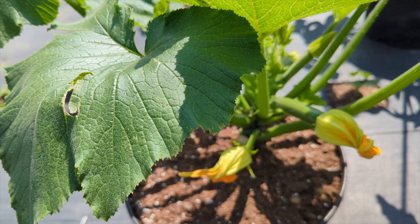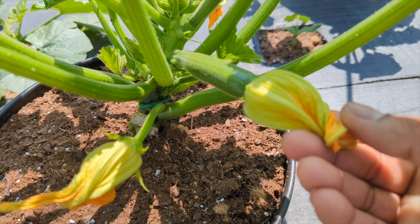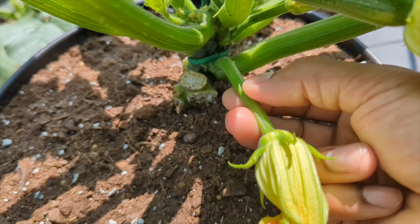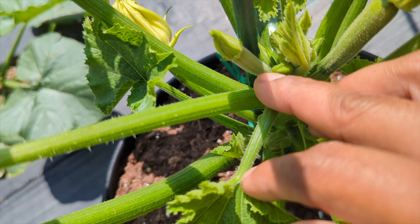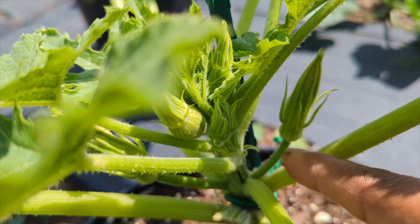This is one of my zucchini plants - remember this works for squash and zucchini. Right here you could tell this one is about a little bit over three inches, and you can see this is the fruit of the zucchini with a flower at the end. Then if you look right here, you see the skinny stem - look how skinny it is. It does have a flower too, so this is the male. You see the thicker one? That's the female - it still shapes like a little baby fruit.